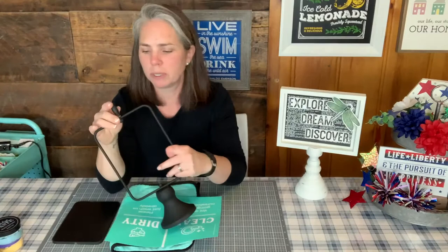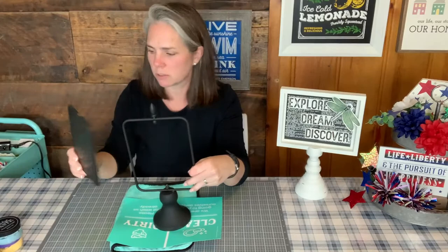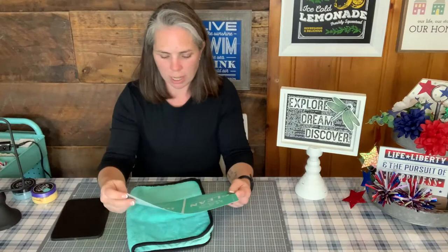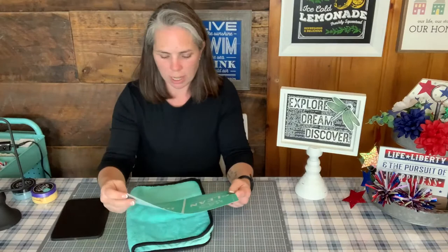We're going to do a quick project today that's been on my radar for quite a while — the clean and dirty sign. We're going to use the bistro spinning sign. It flips around; we'll put it back on at the end. Clean and dirty — we're going to use dusky blue and golden hour, really nice light kitchen-y colors. One side is going to be clean and one side is going to be dirty. Super simple.